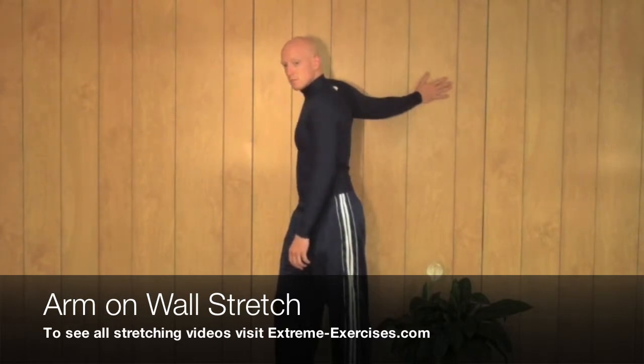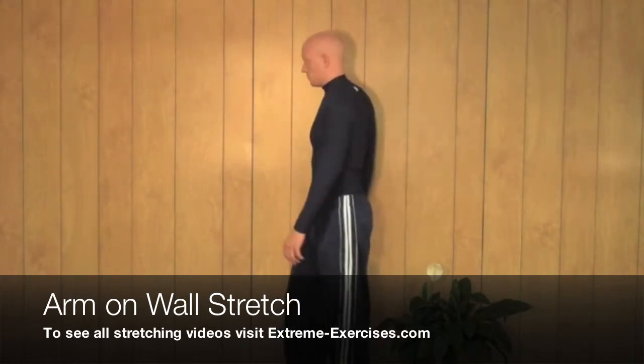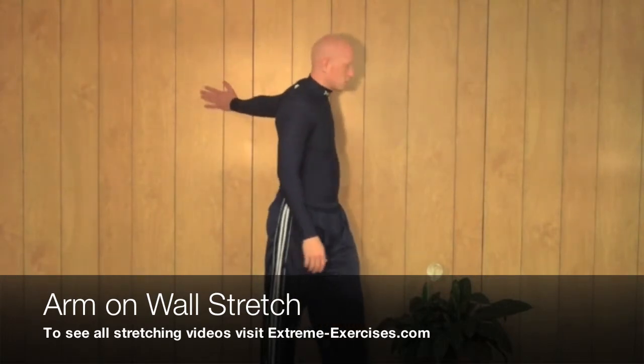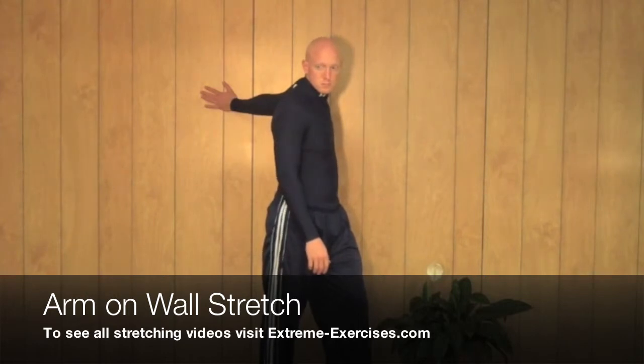Make sure that your shoulders and your neck are relaxed. Slowly breathe in through the lower belly and slowly breathe out. When you're finished — about 30 seconds of the stretch — you're going to rotate, bring your arm down and do the same thing on the opposite side.